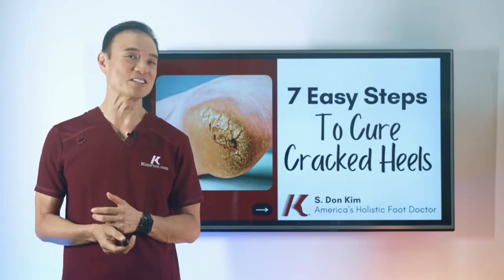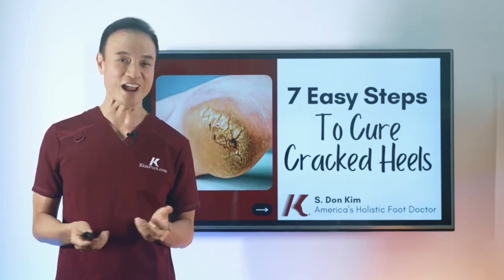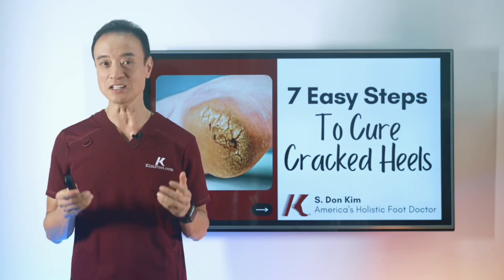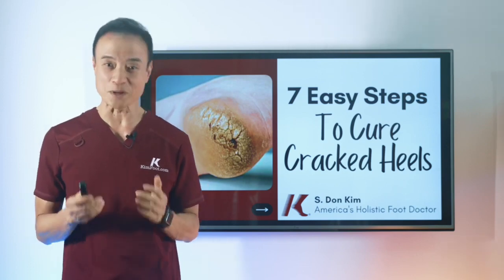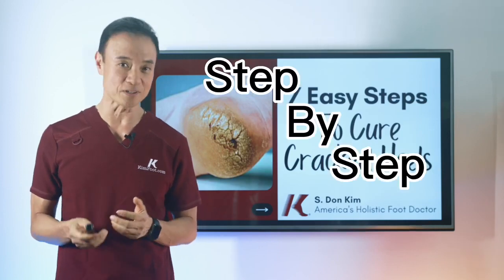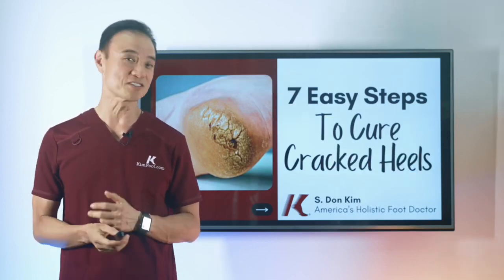So many people are not seeing the results they want from their cracked heel home remedies because they're missing crucial steps in their heel care routine. In today's video, I'm going to show you the best way to cure cracked heels for good with a proper step-by-step sequence that no one else is talking about.